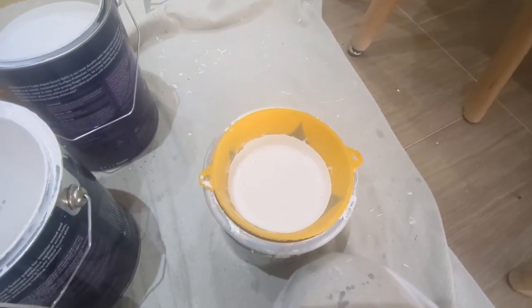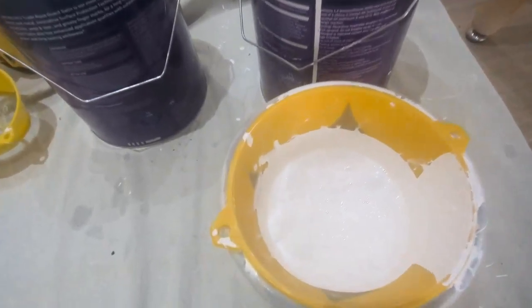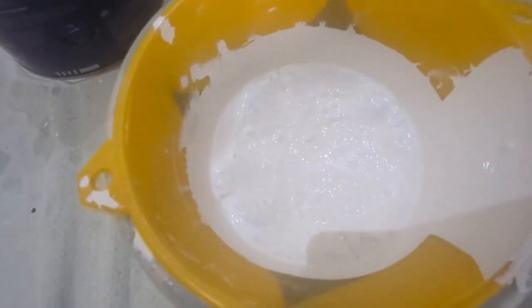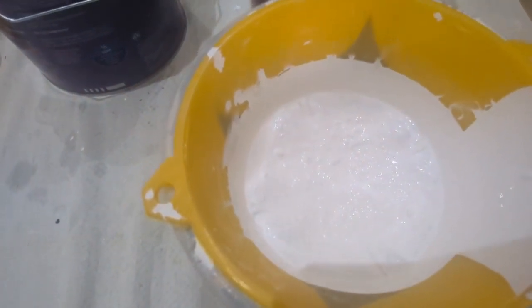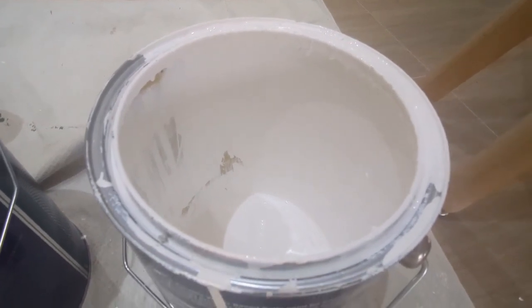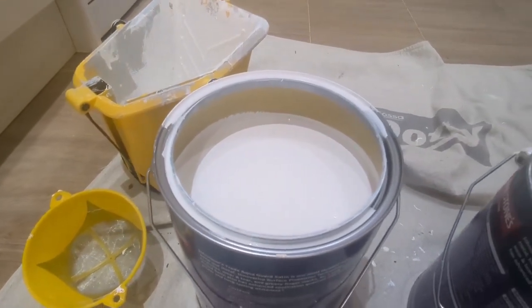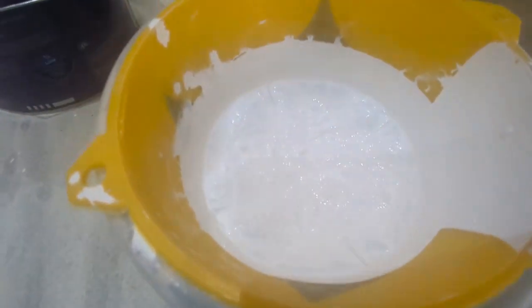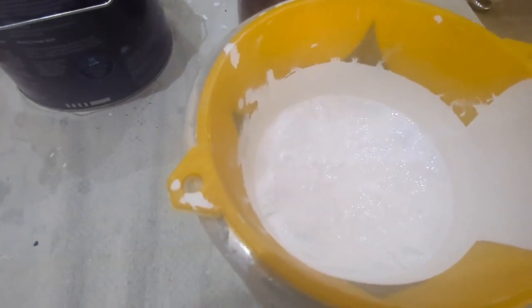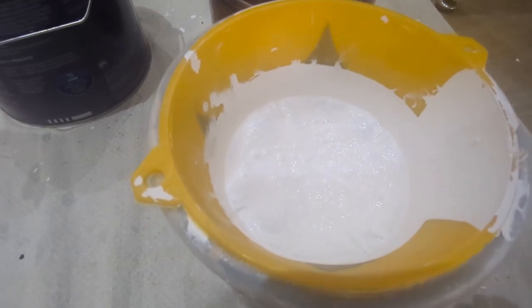Here we are, it's filtered through and as you can see there's quite a lot of bits in there which the filter has stopped. Normally you wouldn't pour your leftover paint from this five litre tin into one that's nearly new because you could contaminate it with bits and muck. But obviously if you use these filters you can filter out all the rubbish before it gets in there.